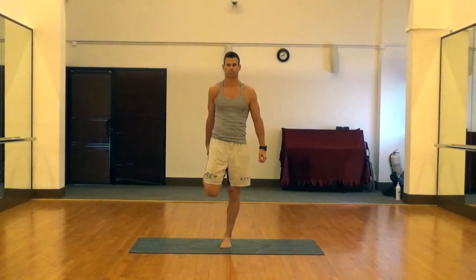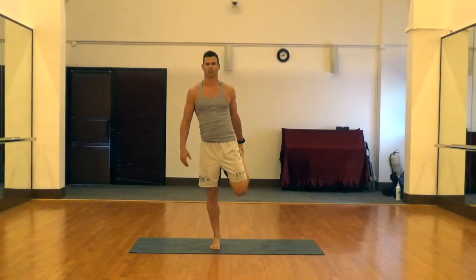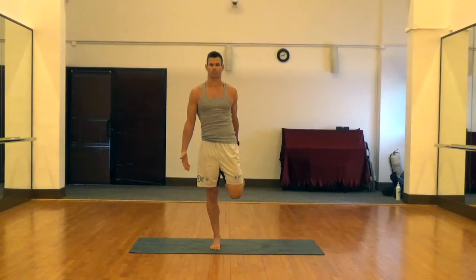This first one is just a quad pull. You want to engage your abdomen, keep your knee underneath your hips, pull the lower leg back towards your glutes, and hold. You want to hold all of these stretches for about 20 or 30 seconds.